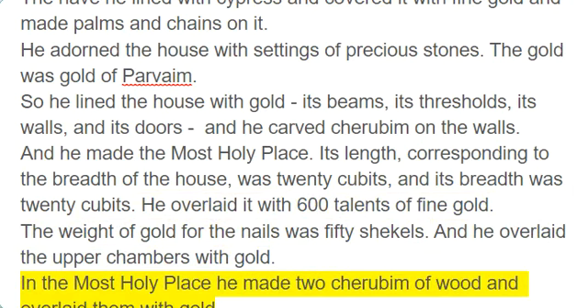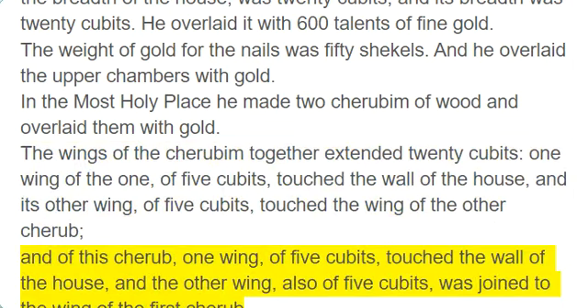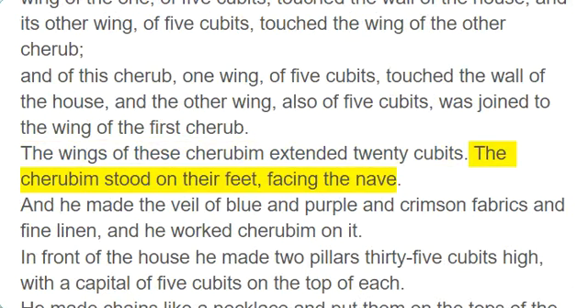In the Most Holy Place he made two cherubim of wood and overlaid them with gold. The wings of the cherubim together extended 20 cubits: one wing of five cubits touched the wall of the house, and its other wing of five cubits touched the wing of the other cherub. And of this cherub, one wing of five cubits touched the wall of the house, and the other wing, also of five cubits, was joined to the wing of the first cherub. The wings of these cherubim extended 20 cubits. The cherubim stood on their feet, facing the nave.